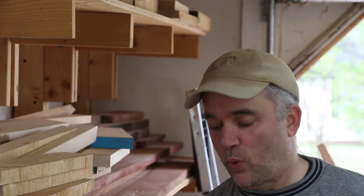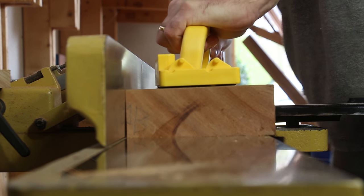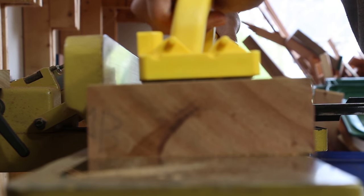Before I resaw these boards at the bandsaw, I always like to flatten one face first. I'm going to do that at the jointer, but this board is over the capacity of my jointer — it's about six and a quarter inches wide and my jointer only has a six-inch capacity. So I'm going to overhang the jointer by a little bit, and that little section I can't get at the jointer I'm going to get with a hand plane.